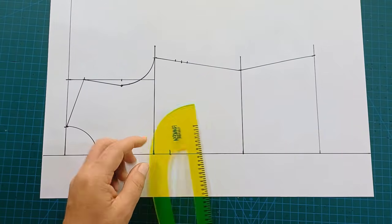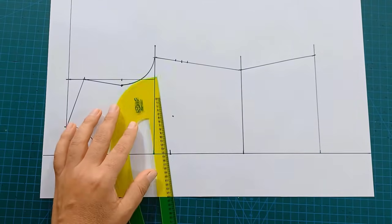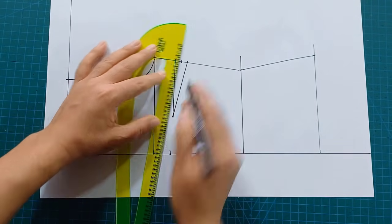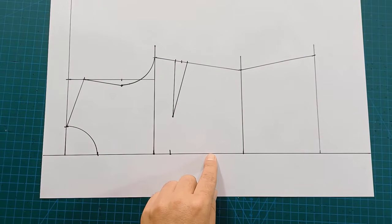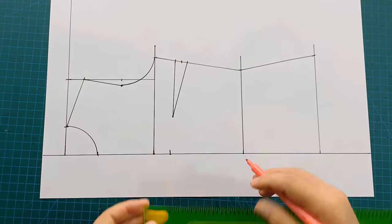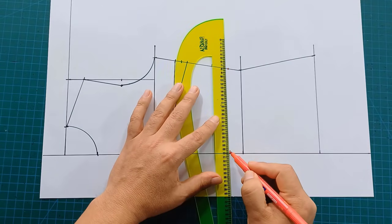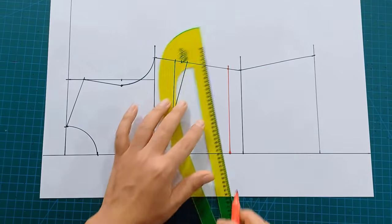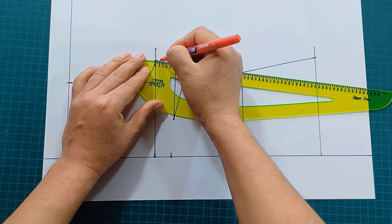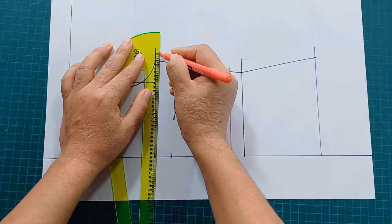At this point I'm going to enter the bust separation — in this case it's 10 cm. I make a dot and then I form my dart like this. This would be our front base pattern. On this line I'm going to go up 3 cm. I'm going to mark this way on the side. At this point I'm going to go down 1 cm and I'm going to go out 2 cm.